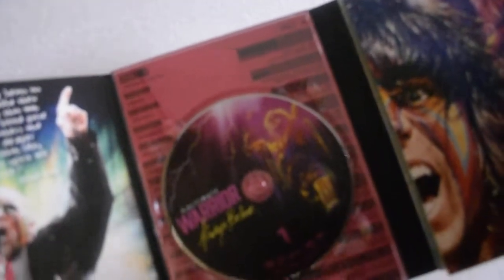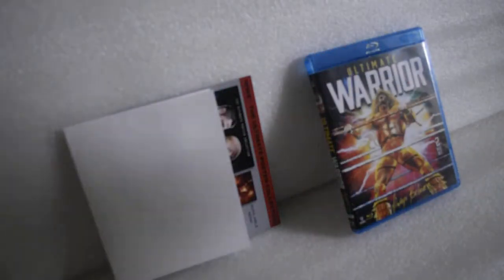Then you get the advertisement, and to win the limited edition poster you get a free poster. Then you get this — let's go ahead and look at it from the back.